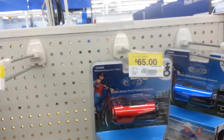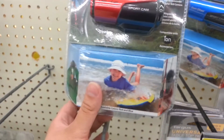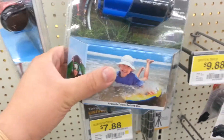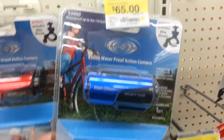Those are helmet cams, $65 for a sport cam. Includes bike mount, stuff like that. And this one — same price, just different, different color.